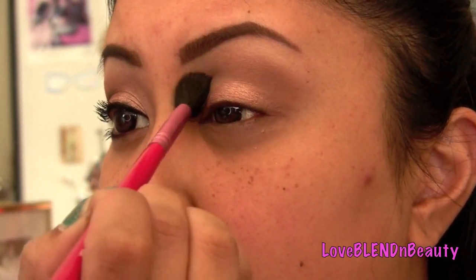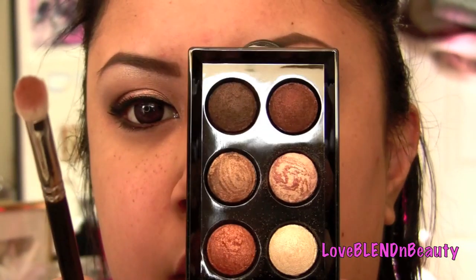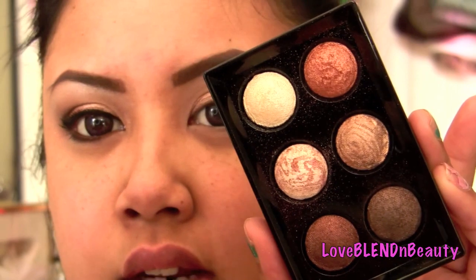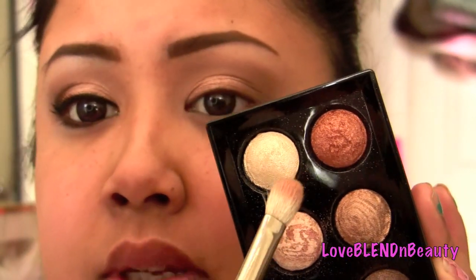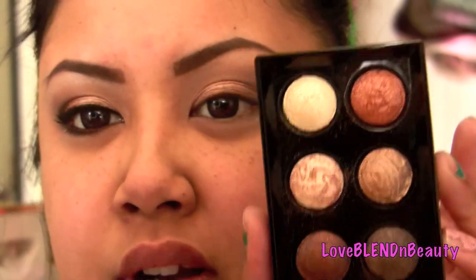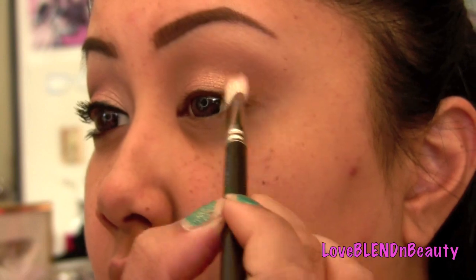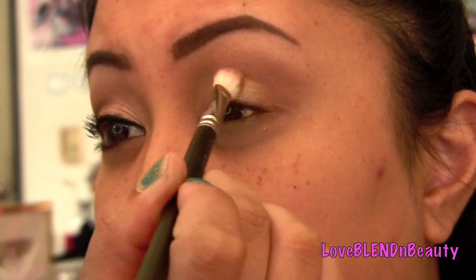I'm going to take a MAC 217 or a fluffy dome brush. From the Wet n Wild Baked Not Fried palette, I'm going to take this amber copper color — it's in the top row on the right. I'm going to apply this amber copper color to the outer quarter of my lid and blend it about halfway through.